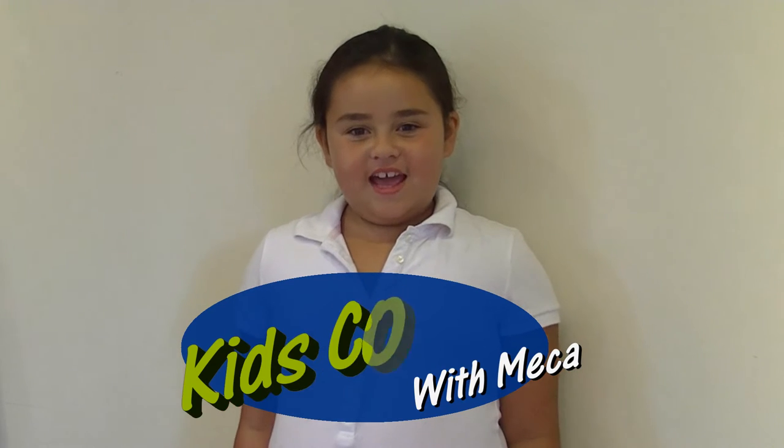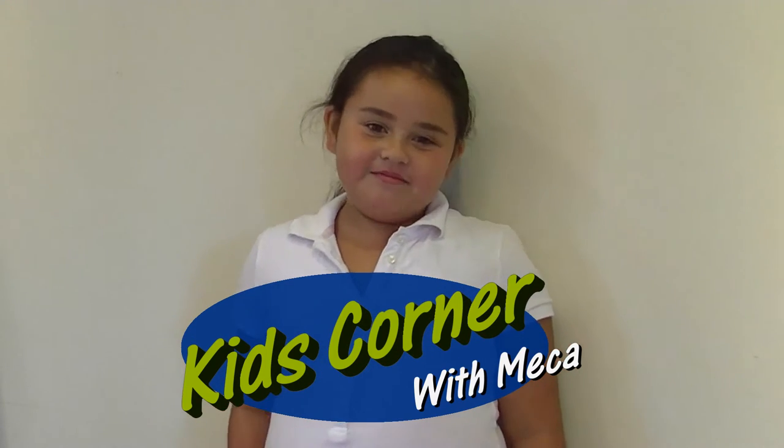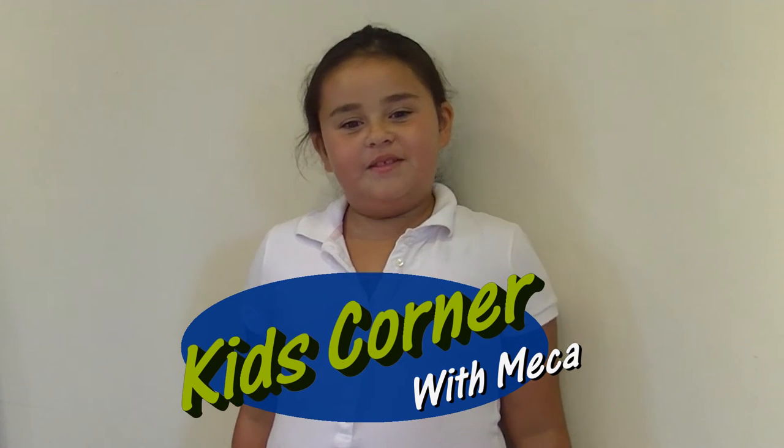Hello, my name is Mika and I work at the Multinboro Historical Society. Welcome to the Multinboro Historical Society's Kids' Corner.